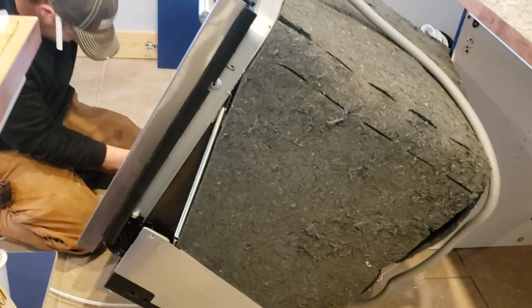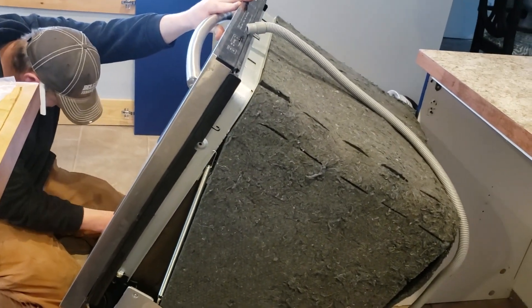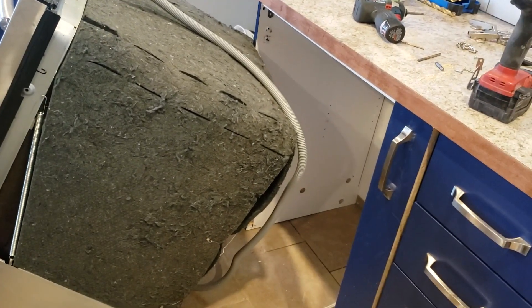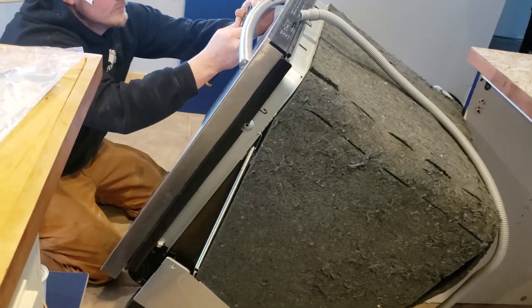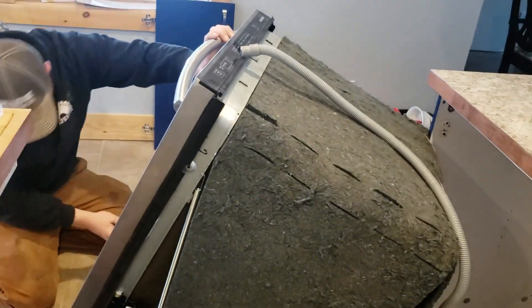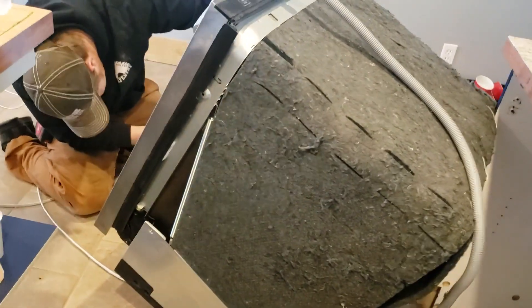We scored this dishwasher and we're kind of crossing our fingers and hoping it works, because if it doesn't work we really have to find another dishwasher — we have this gaping hole in our cabinets. We picked this up from a local guy who fixes and sells used appliances, and we got it for $100. So fingers crossed it works.